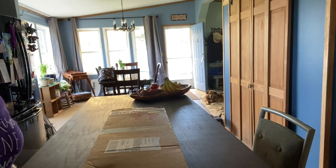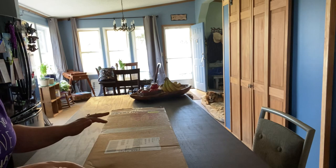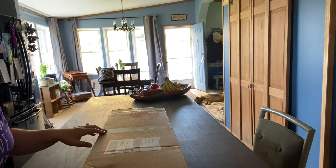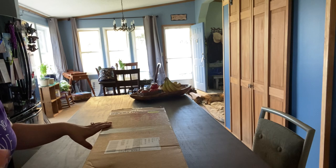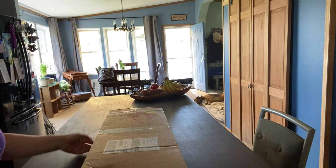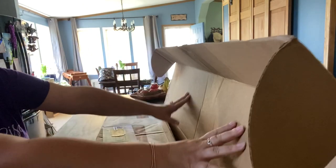Hello fellow orchid lovers, it's Danielle here with an unboxing video. Recently I got an email from Kalapana Tropicals that they were doing a 50% off sale on some of their orchids, so of course I had to take a look. That led to a purchase and this is that purchase. We'll take a look together.